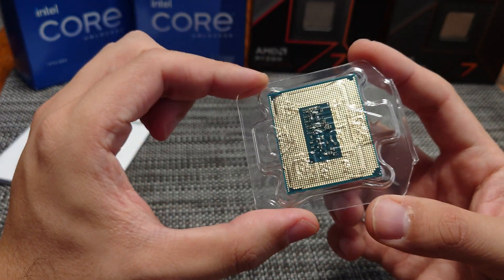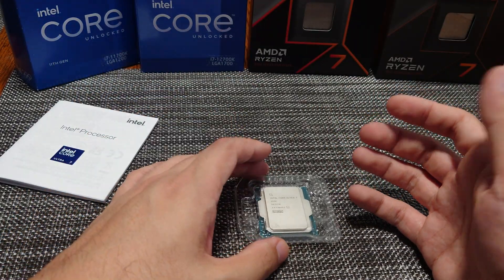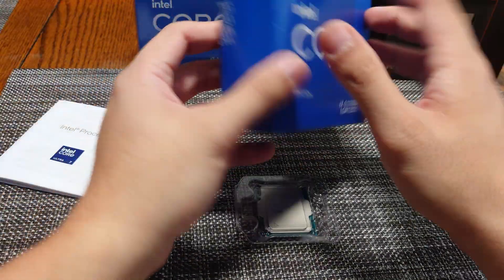It has 1851 pins — every single one of those maps to the socket, so that's why the socket is called LGA 1851. It requires a new motherboard. Just to look at how it compares to some of these older CPUs from Intel, I want to look at the physical difference.